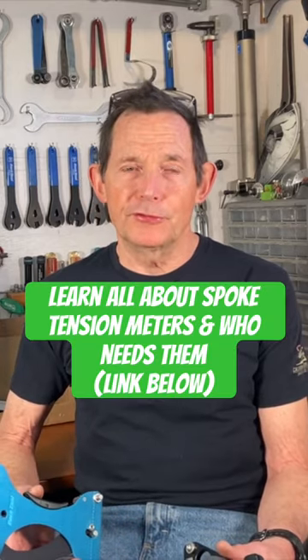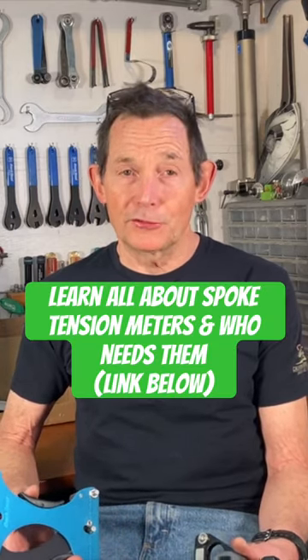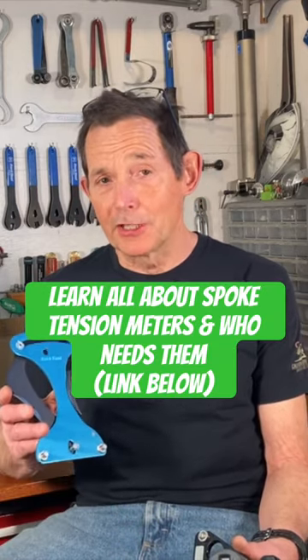If you don't get spokes tight enough, the wheel will usually go out of true — but then you just tighten them up a little tighter and the wheel will stay true. So you can learn how to tension spokes using your hands only; you don't absolutely need these tools.